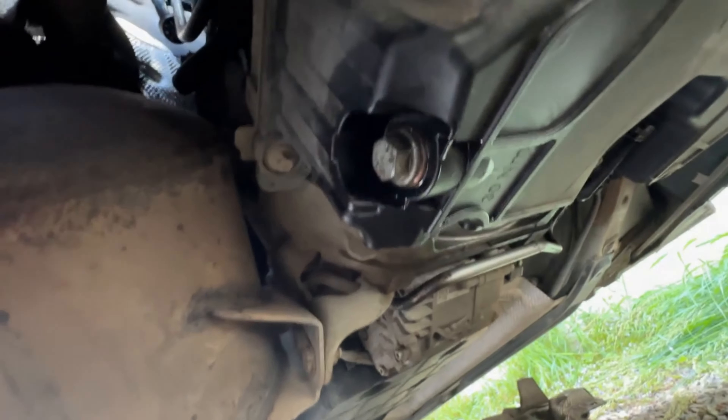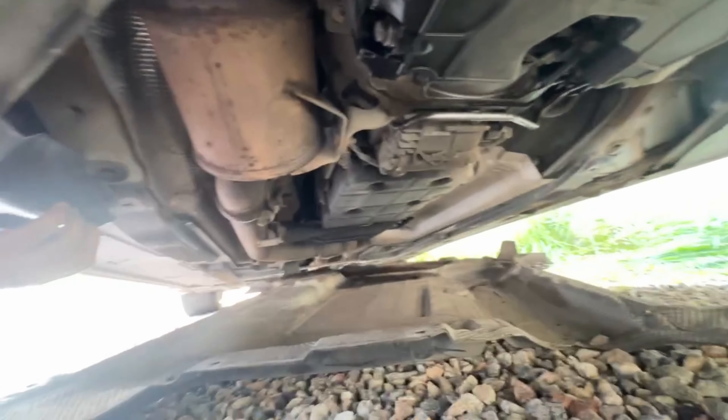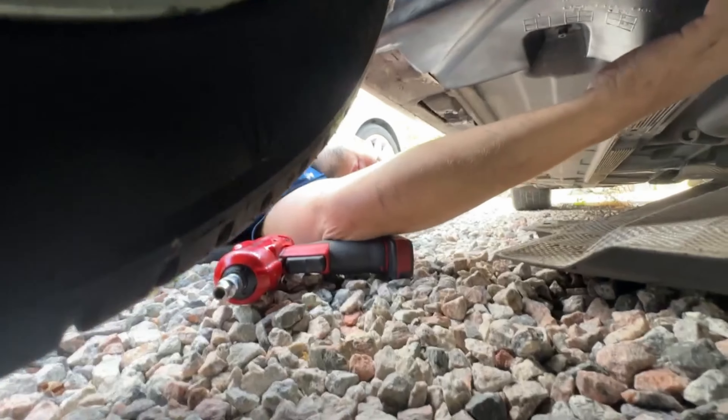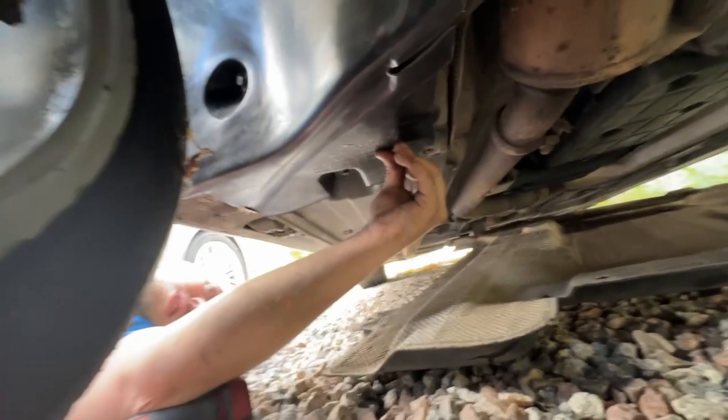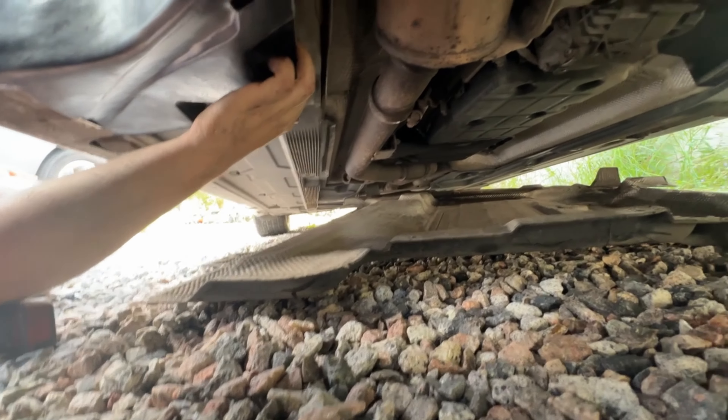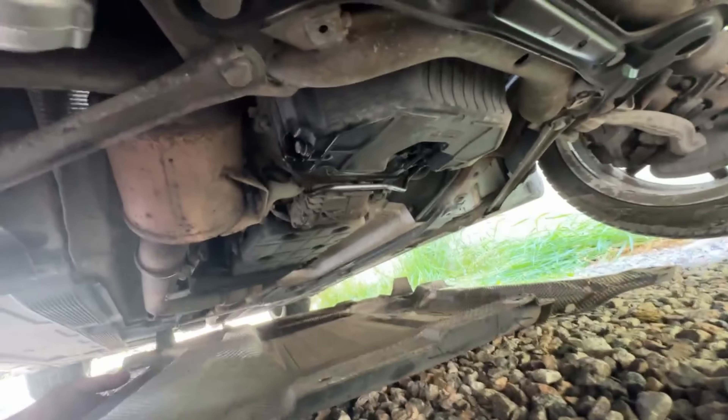Got the sump plug back in, cleaned up around there. Now we're just going to put the under-tray back on. I got Grant a gun this time so he doesn't have to do it by hand — he said his arms couldn't handle it. We'll screw this back on and then while Grant's doing that I'll fill it with oil.